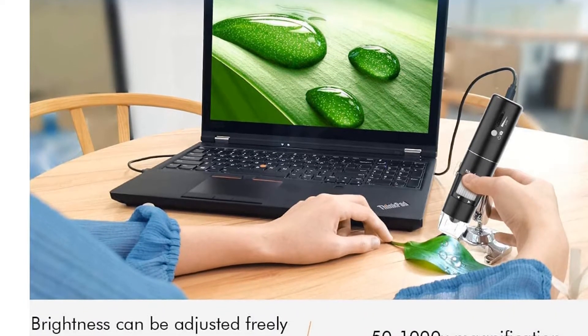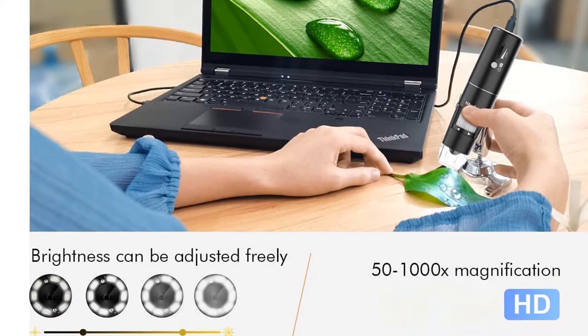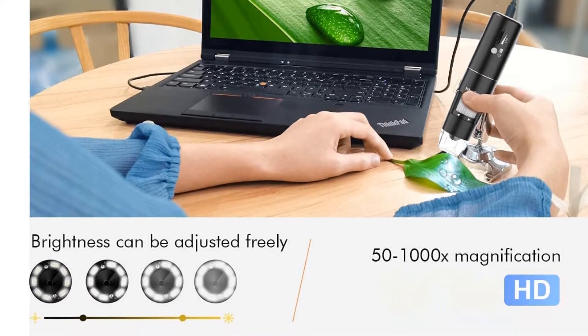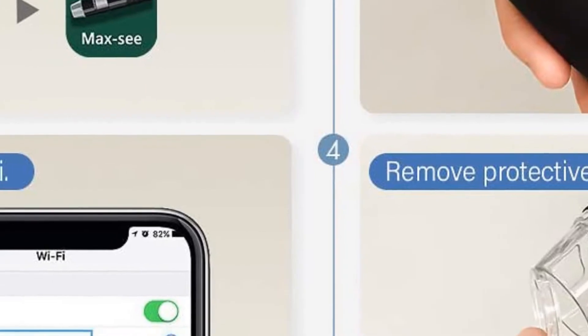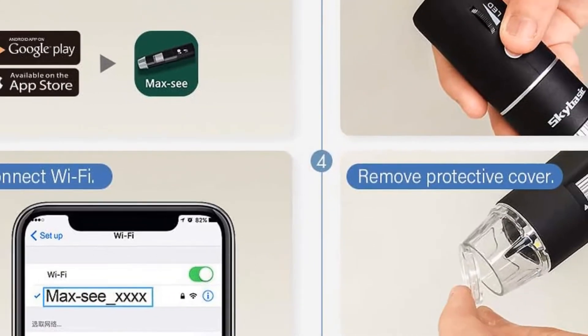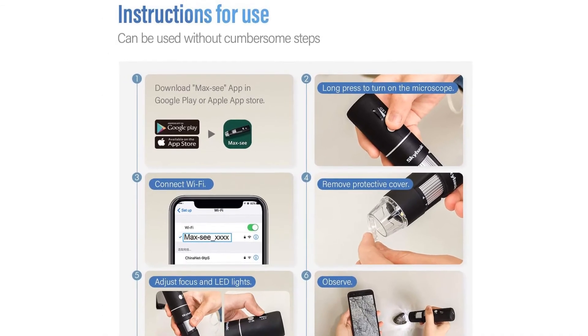What you will get: 1x microscope, 1x USB cable (adapter not included), 1x bracket, 1x base for microscope, 1x user manual. If you don't think our product meets your expectation, please ask for tech support. Our excellent after-sales service won't disappoint any customers.